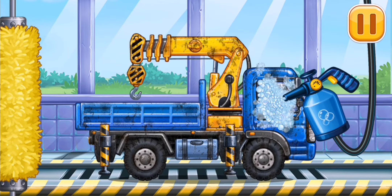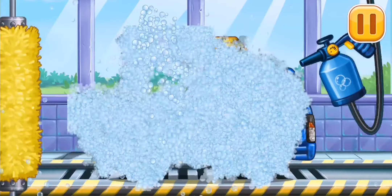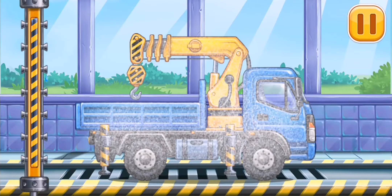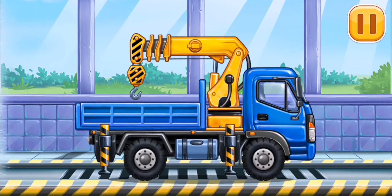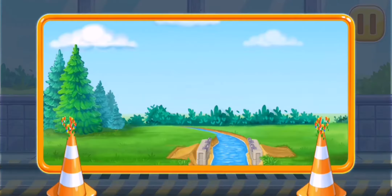Now we need to wash it clean — let's clean! You're doing really great!